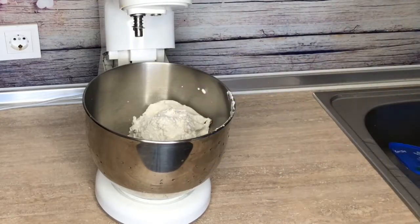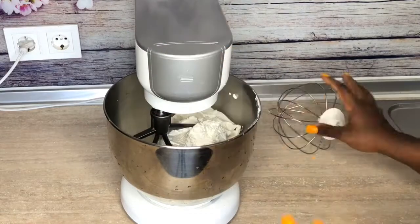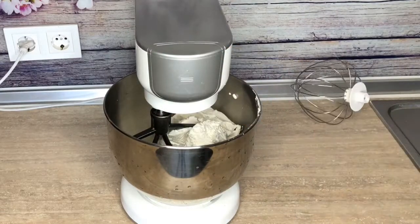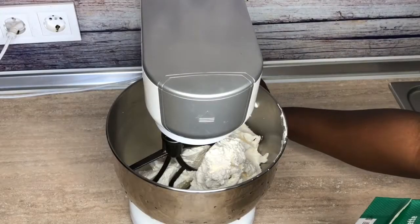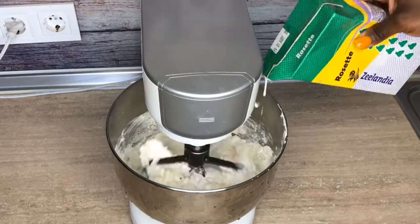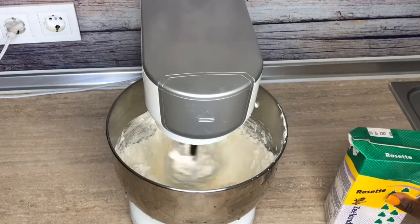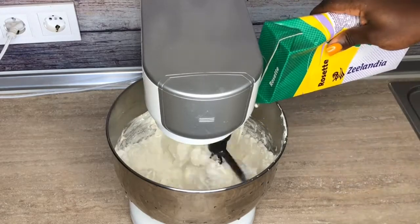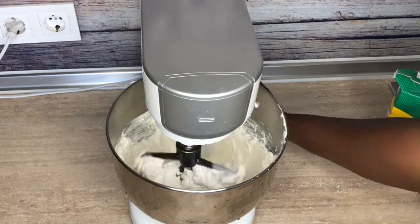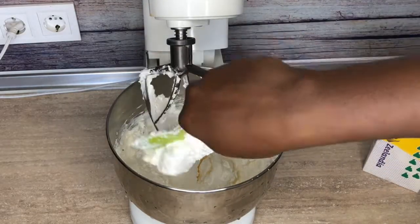Now you can put it in your mixer and use the paddle attachment. Normally when you're making whipped cream you use the whisk attachment, but this time we're using the paddle attachment because it doesn't over-turn the whipped cream into butter, and at the same time it breaks the lumps that have formed inside due to the skin that forms on top.